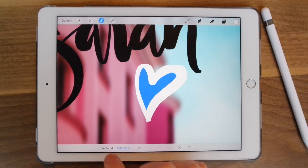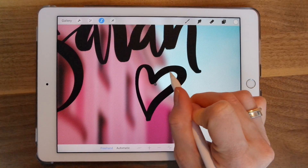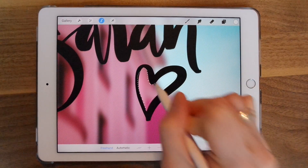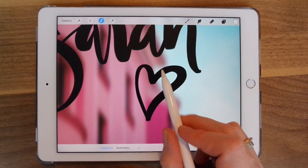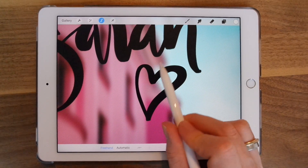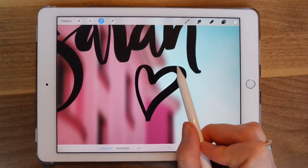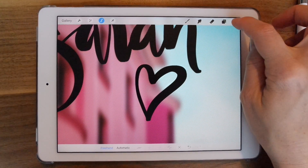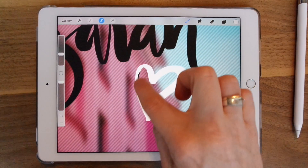Now I'm going to choose the Freehand tool and just go in here and grab the area I need. It's pretty messy the way I did it, but just to show you — then you hit minus. Now you can see the areas that have the grid are the ones that are not selected, and these ones are selected. I'm going to fill that with white, and you can see where it fills and those are the areas that I missed.